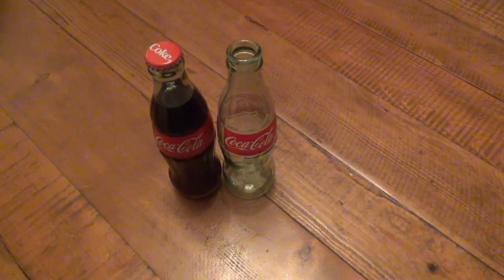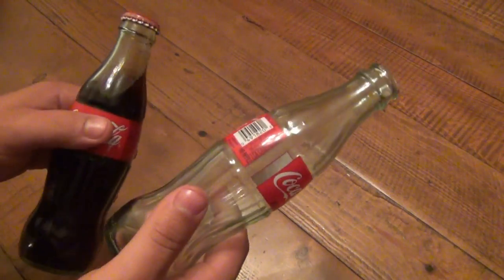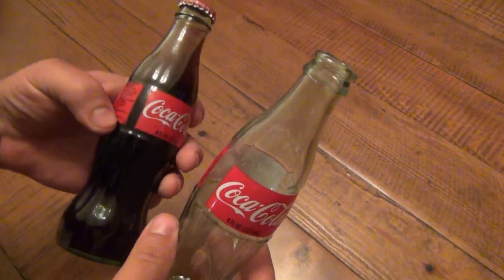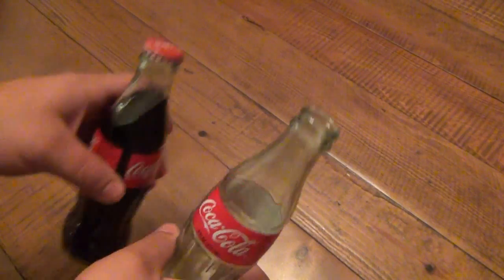All right, this is my last how-to open a bottle video — I promise. Well, I don't promise, you never know, but I don't plan to make any more. This is the last request video I had. Four different people requested to see how to open one bottle with another bottle, which makes sense because you're drinking something, you have an empty bottle, and you want another one. Whatever you're drinking — probably a beer, but let's say you're drinking Coca-Cola, which is much better than Pepsi, absolutely.